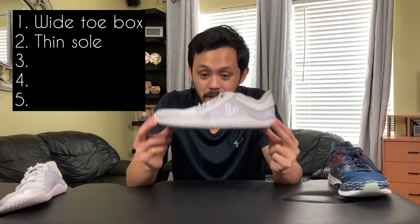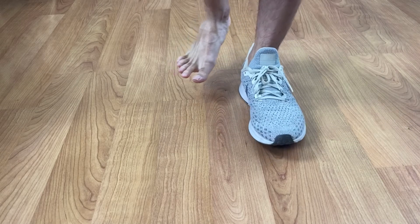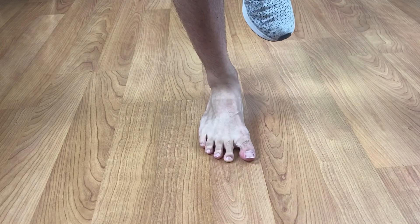Number two: a thin sole. A lot of shoes today have a thick sole that adds an extra inch or inch and a half of foam. Don't get me wrong, it's very comfortable — that's why I bought these shoes. But the problem is it blocks our sensory feedback. When our feet can't feel the ground beneath us, our foot and ankle muscles can't work as well. Try balancing in a thick, cushiony shoe and then try balancing barefoot — you'll notice it's actually easier when you're barefoot.